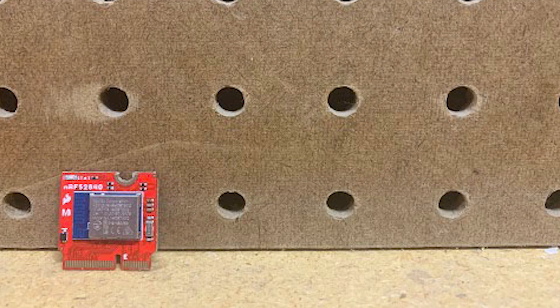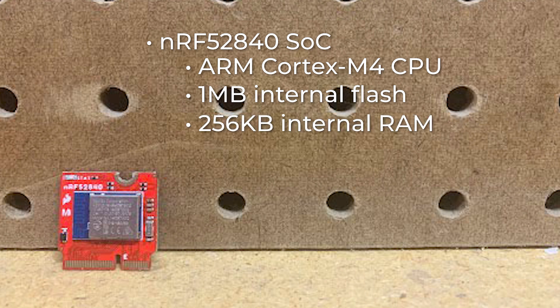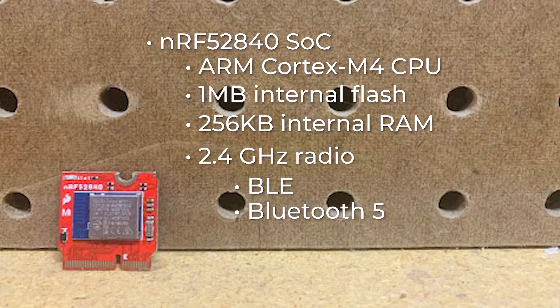The NRF52840 processor board features the NRF52840 system on chip from Nordic Semiconductor. It has an ARM Cortex M4 CPU, 1MB internal flash for all of your program and file storage needs, 256KB internal RAM for your stack and heap storage, and a 2.4GHz radio with support for Bluetooth Low Energy, Bluetooth 5, ANT if you want to turn the device into a heart rate or exercise monitor, and Nordic's proprietary RF protocol so that you can securely communicate with other Nordic devices.